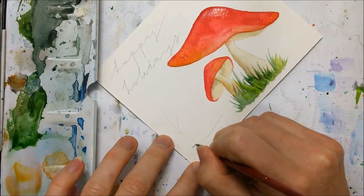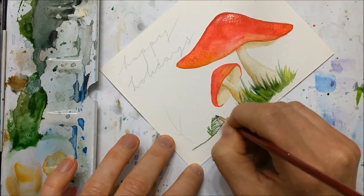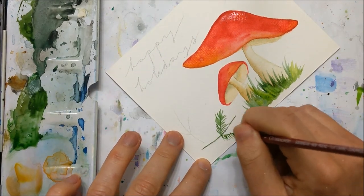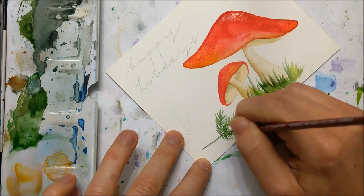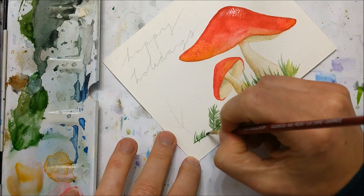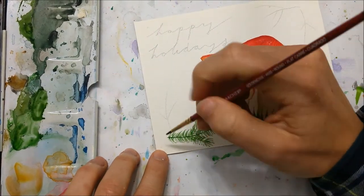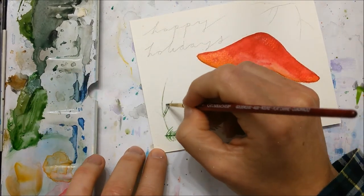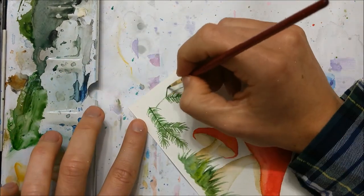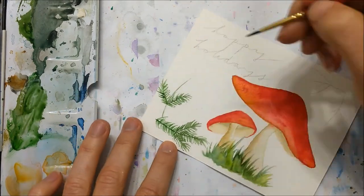You can also turn this into a Christmas card by painting some pine branches in the corners, simply creating a thin line and then flicking out very thin hairs coming off the original branches. I've painted several paintings like this recently, so if you want a slowed-down version of how to paint these pine branches, I encourage you to check out some of my previous videos.